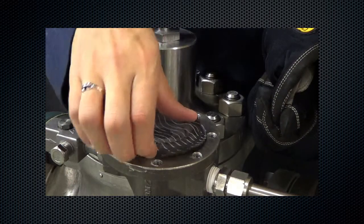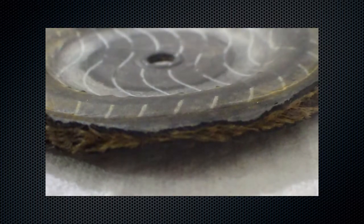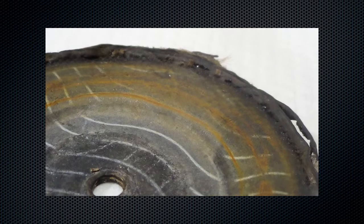Remove the diaphragm and examine for damage. A damaged diaphragm will have tears, pinches, or blowouts on the diaphragm surface, typically caused by upset conditions, high velocity solid particulates, or long-term operation. Replace if damage is noted.